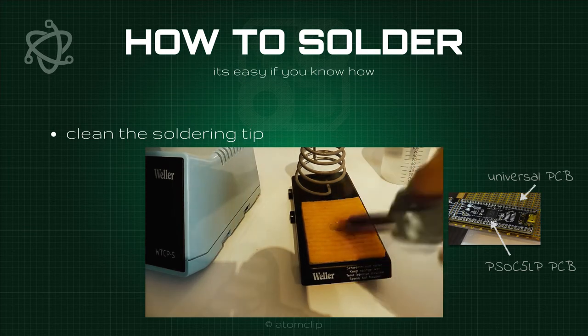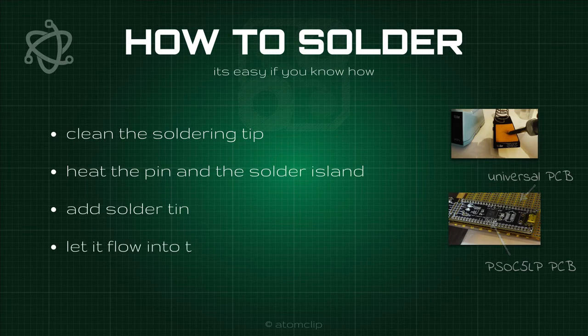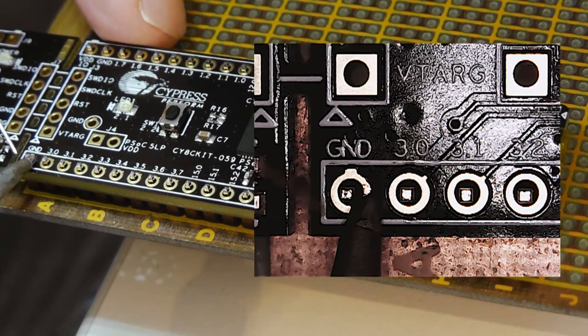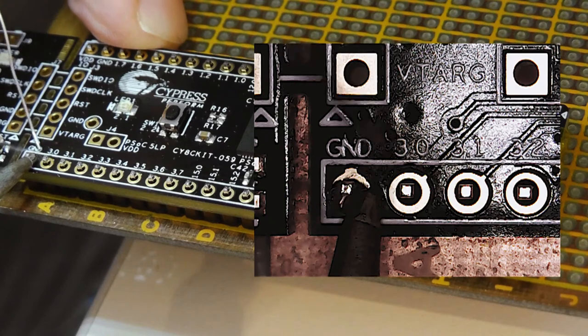It is important that you heat the soldering island and the pin at the same time. Add soldering tin and let it flow and sink into the hole. This way you get a nice solid connection.